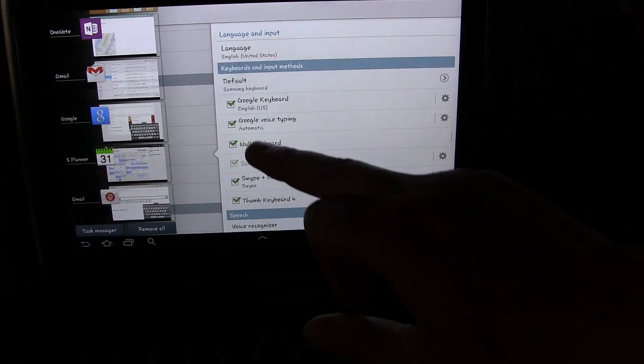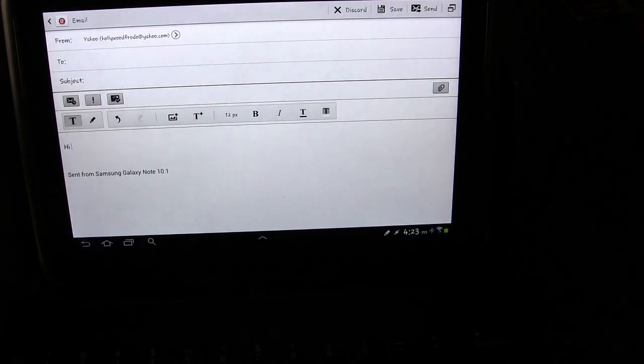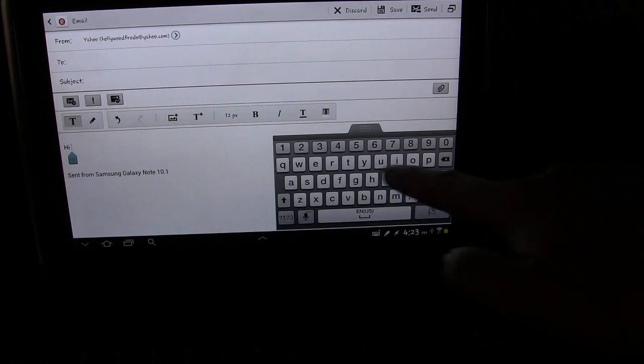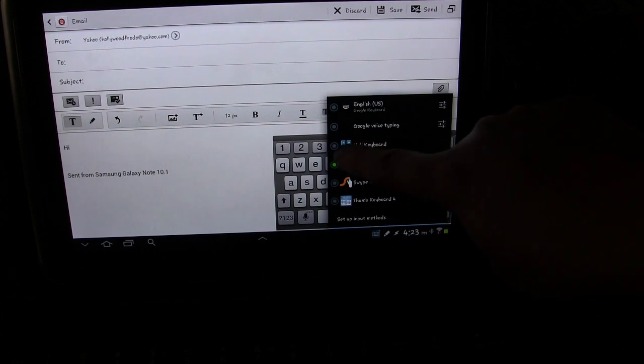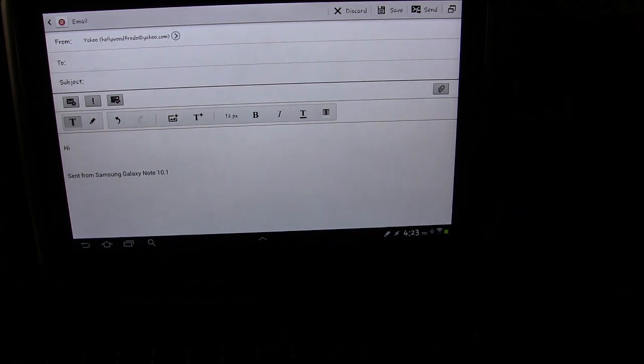So now let's go back to that note. Press here. Of course the Galaxy keyboard is going to pop up, but there's a little option that allows you to switch keyboards. If I press that, I can select Null Keyboard — which is kind of another way of saying No Keyboard. So I select that. Now there's no keyboard, but I can still use the physical Bluetooth keyboard.